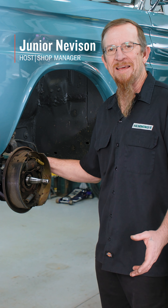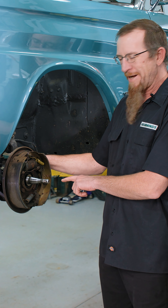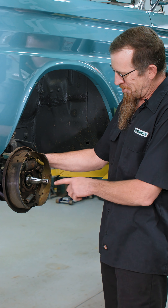Hi, I'm Junior. I'm here at the shop in Hemmings. Have you ever wondered how drum brake shoes adjust themselves? We were sitting here talking about it and thought it'd be a great time to show you.